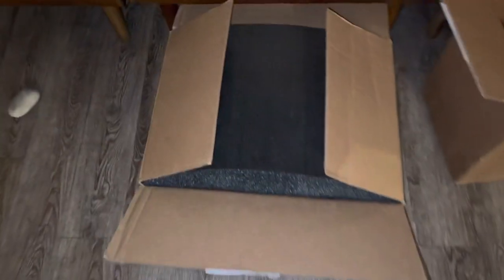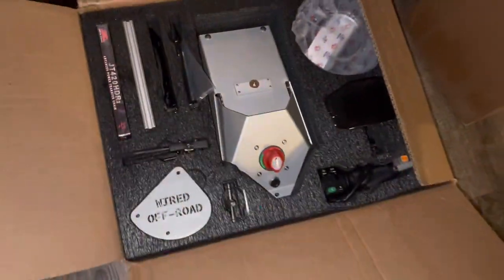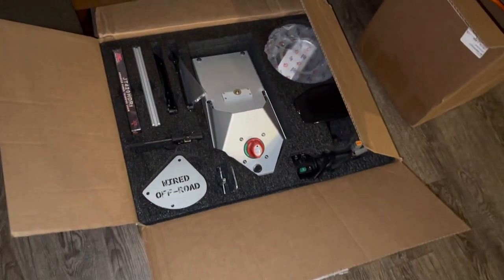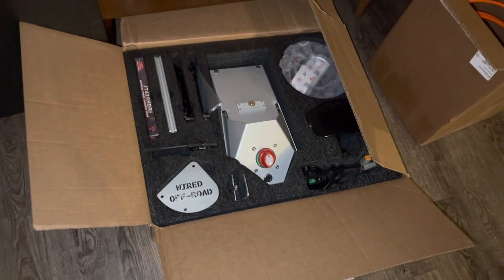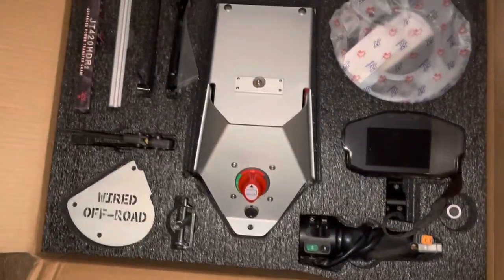I've got a package today — the Wired Off-Road kit. There we go, everything you need.